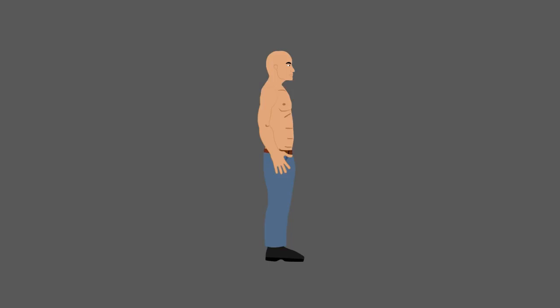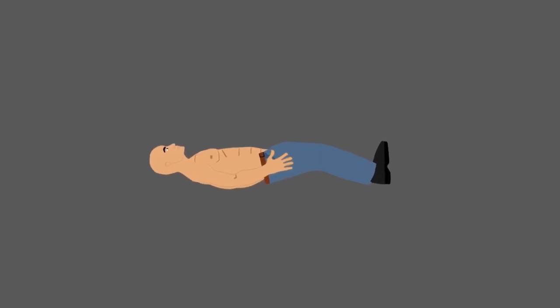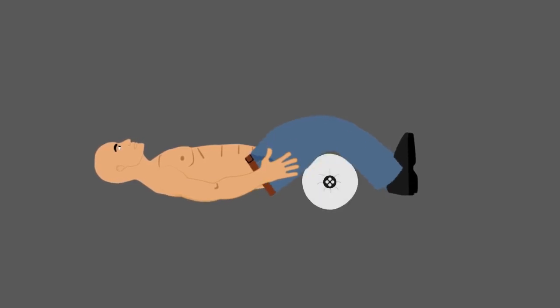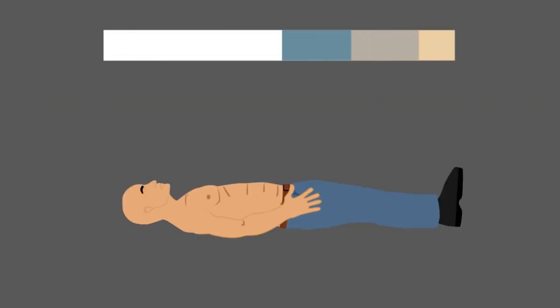When you're first learning how to belly breathe, you might find it easier to follow these instructions while lying down or sitting in a comfortable chair, maintaining good posture. Your body should be as relaxed as possible. You can use a pillow under your knees to support your legs. Close your eyes for even better awareness. Scan your body for tension.